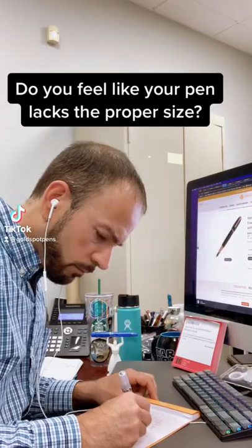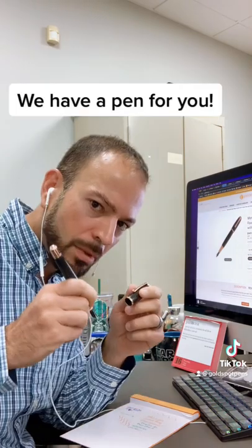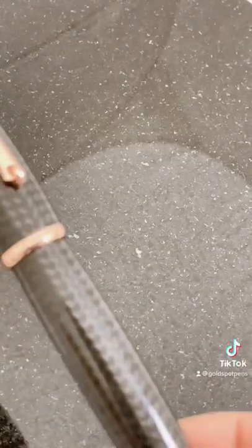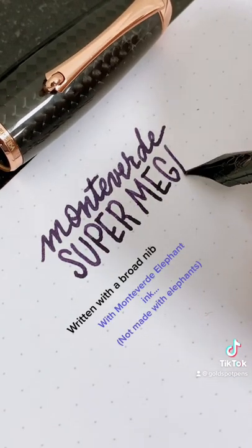Do you feel like your pen lacks the proper size? Have we got a pen for you! Introducing Monteverde's biggest and baddest carbon fiber pen ever, the Super Mega!